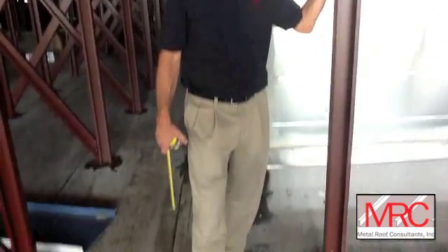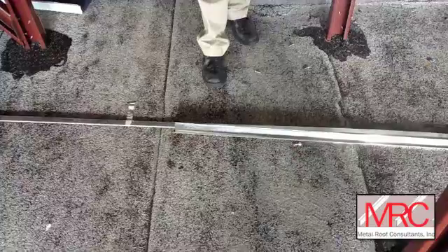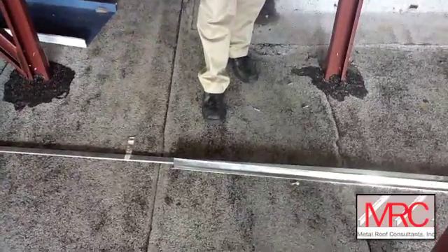What we're standing on here is a modified bitumen roof. It's the second roof on this particular building, and this one has lasted a little less than nine years before it failed completely again. They have multiple leaks here.